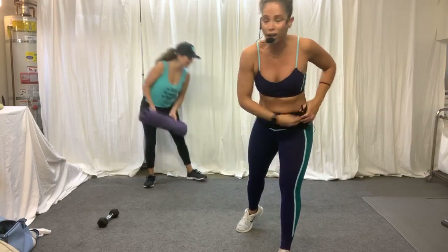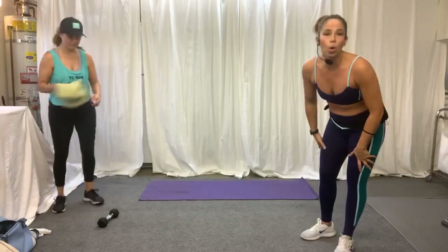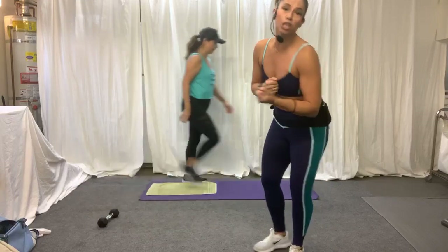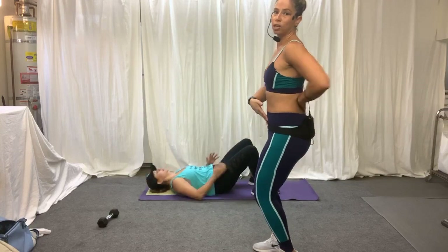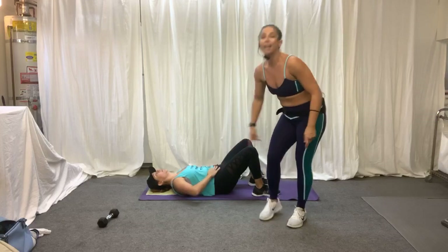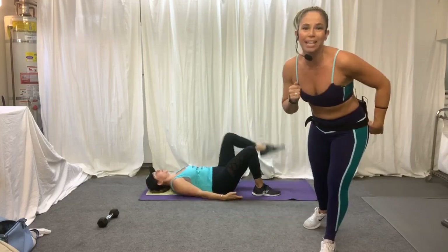Everybody get on the floor. We're going to warm up with just some crunches. Most important thing is to draw that back in — let's pretend I have a string right here. Draw that belly to the floor. Pull it in nice and tight. We're going to lift one leg up while I fix my mic.